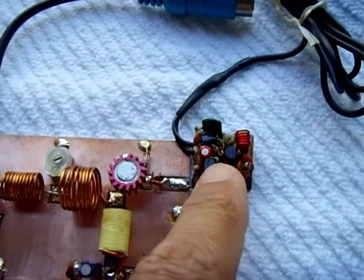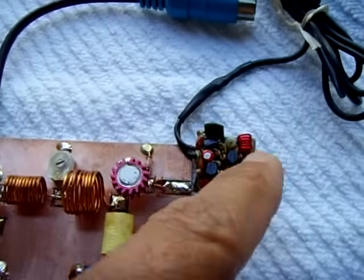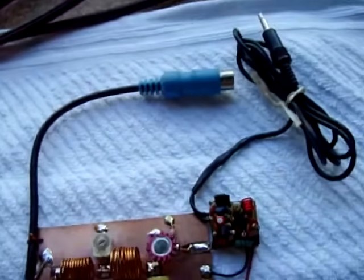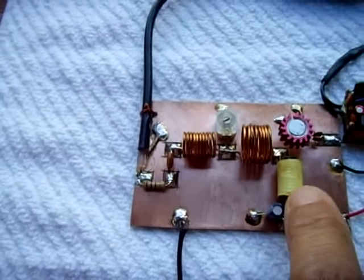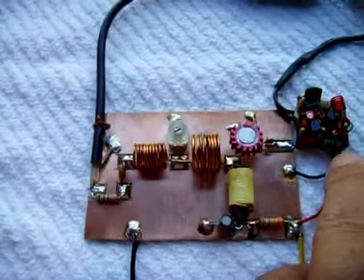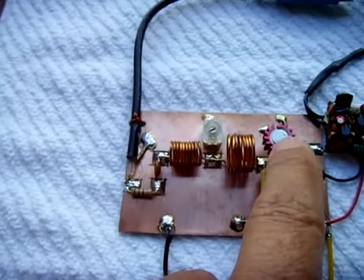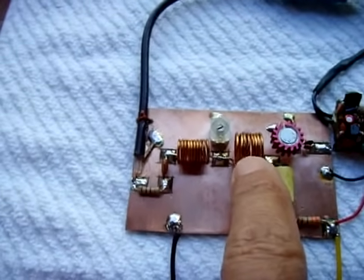It won't be stereo, but it still sounds great. The audio goes through this transmitter and into the amplifier circuit, then out through the antenna. To get a full one watt output from this amplifier, you need 150 to 200 milliwatts coming in on this side. This is actually a little less than that — about 120 or so — so it's not pushing out as strong as it should, but I'm probably getting about half a watt.